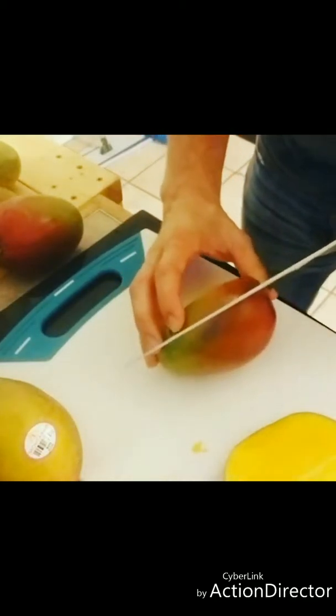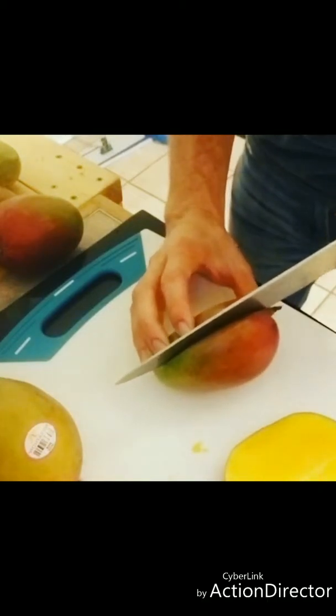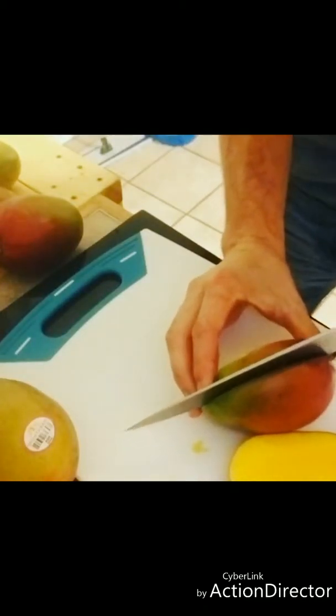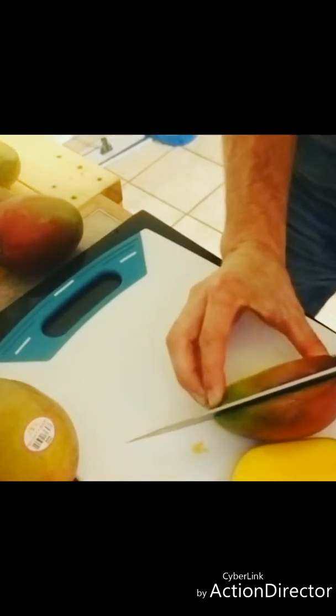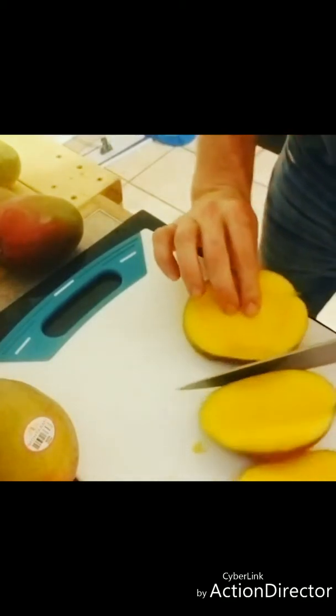You're going to get three pieces. There we go.